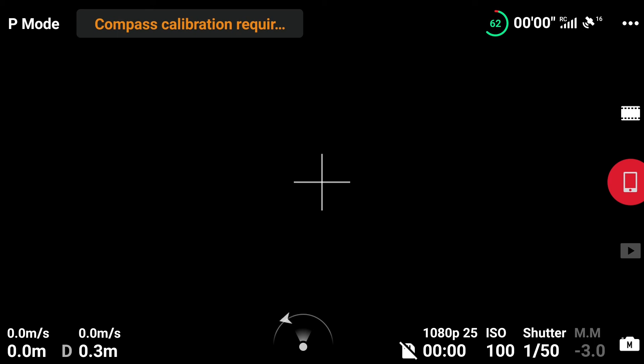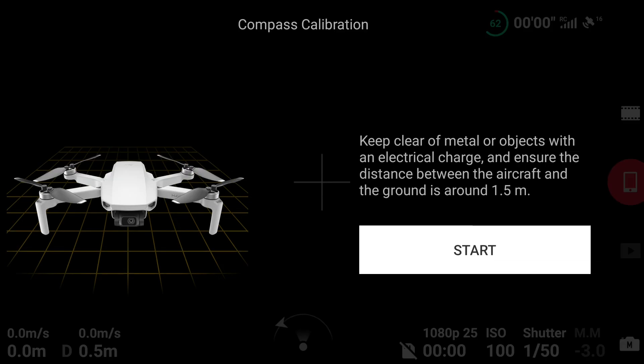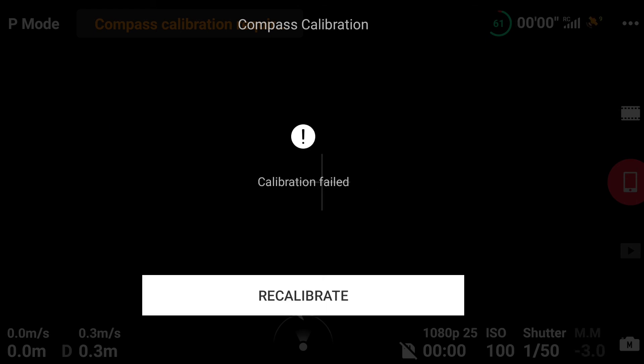Let's calibrate it and see if it will calibrate. It did rotate horizontally the first time. The problem was when it was rotating vertically, it came up with an error. And as you can see, calibration failed. So there's where the mystery is — it wasn't the fact that I was flying just less than a mile away from Holm Moss Telecommunications Tower. It was because I was sat in the back of my car with my tailgate up, trying to shield from the sun.